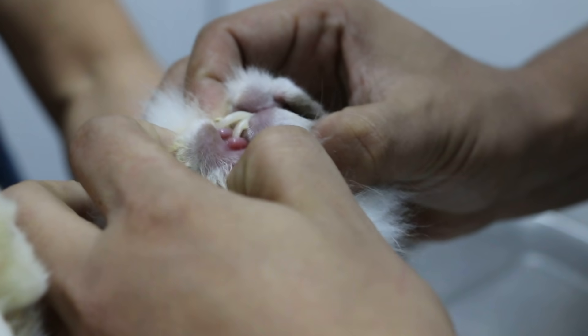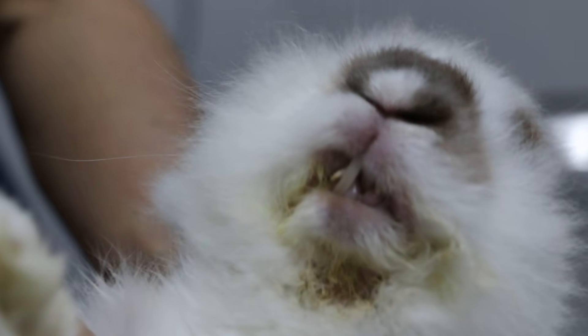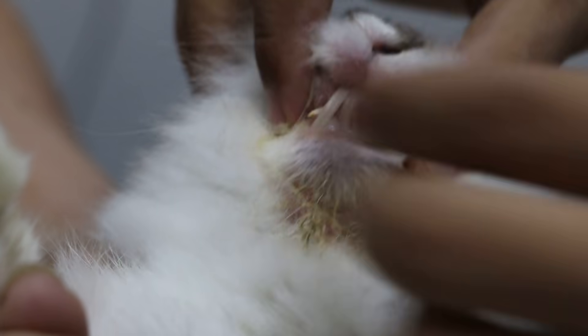You hold the leg, you hold the leg. This rabbit is easy — not like a dog. Just lower the lip and then see.